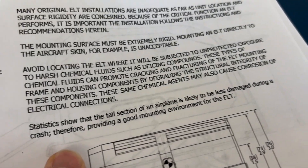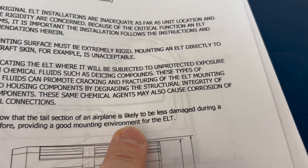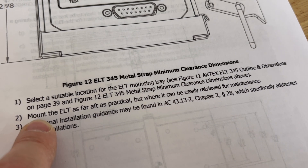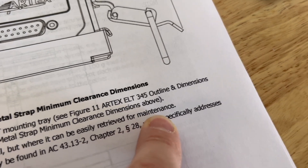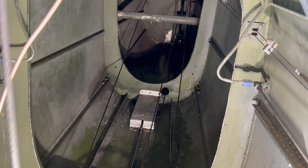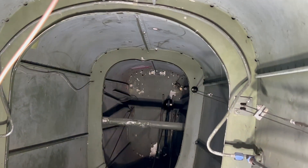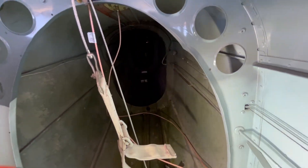Statistics show the tail section of the airplane is likely to be less damaged during a crash, providing a good mounting environment for the ELT. But it also says to mount the ELT as far aft as practical, where it can be easily retrieved for maintenance. The ELT I removed was all the way back in the very tail of the airplane — I had to crawl all the way in, remove the old one, and wiggle myself out backwards uphill because it's a tail dragger. So is that practical? No, I didn't think that was practical.